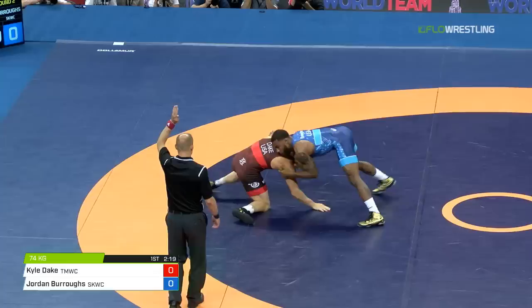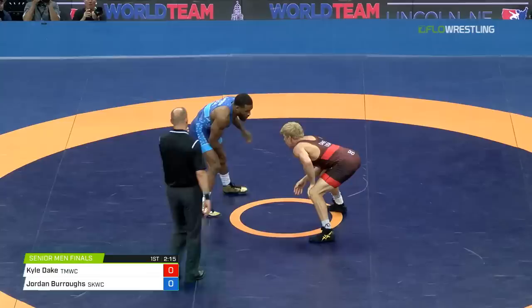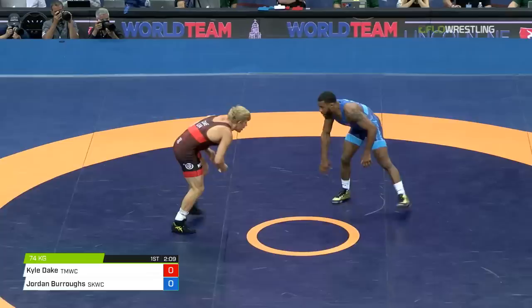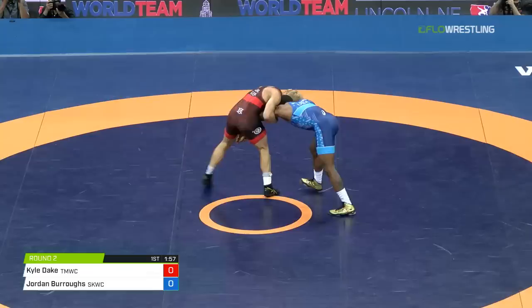There's a shot right away, but they're gonna hold up red. Is it Dake already at one for passivity? Zach Eric, great official, officiated at the Olympic Games, on the whistle. Burroughs with heavy hands, clubs on the head — those are good legal hands there. Now two-on-one, this is a great control tie for Kyle Dake. He's very effective. Two-on-ones and underhooks — that's where Dake wants to be all day long.